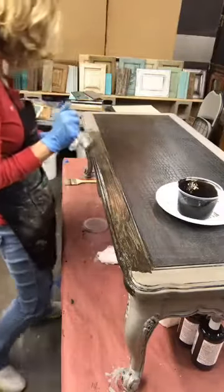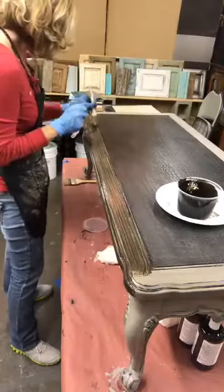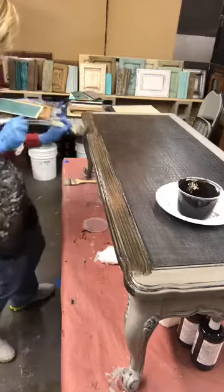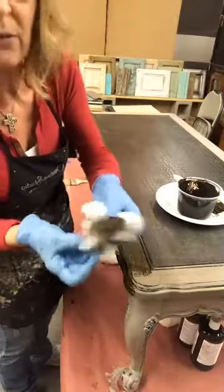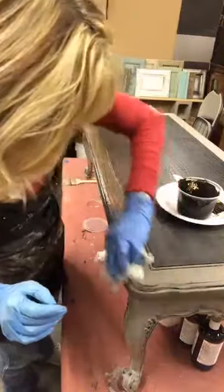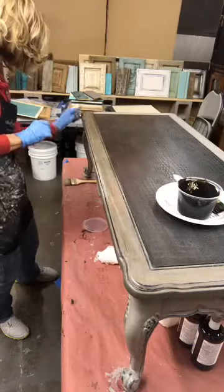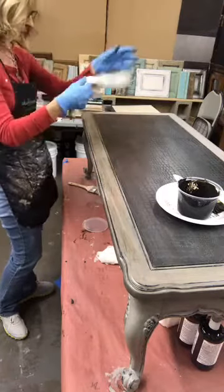When I'm doing pieces of furniture I normally just do a section at a time, so I can control what I've got going on and don't get the glaze on absolutely everything at once. I'm taking it down to the corner, glazing this whole edge, and just kind of pulling off the excess. Then I go back to the dirtier section of my cloth to start blending and fading in the corner, just wiping off the first layer of glaze.